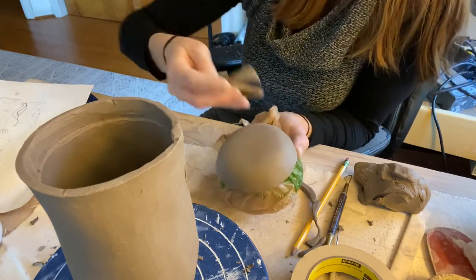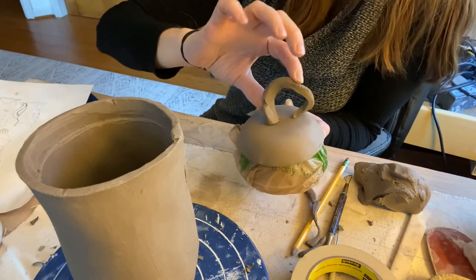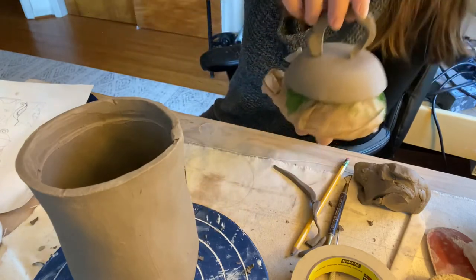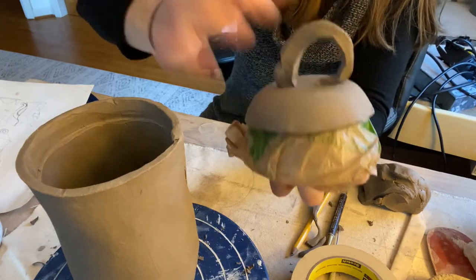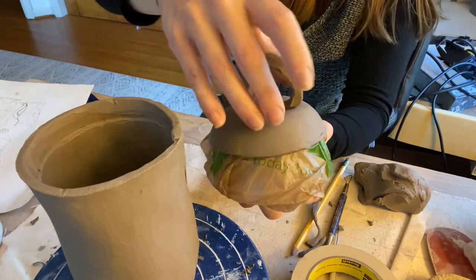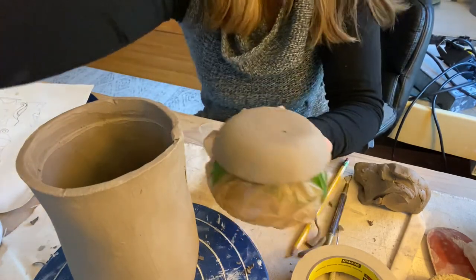The last part you want to consider is creating some kind of handle — it's called a finial that goes on top. Just like the handle that would go on the side, you don't want something that's barely attached, as this has very few attachment places. You'd instead want to make something that has a really strong connection so that when you lift it up, it really holds. All right, so that's the basics of making a lid. Good luck — I'm excited to see what you do.